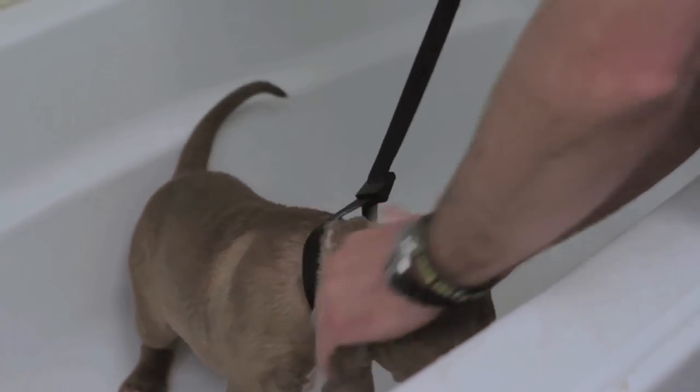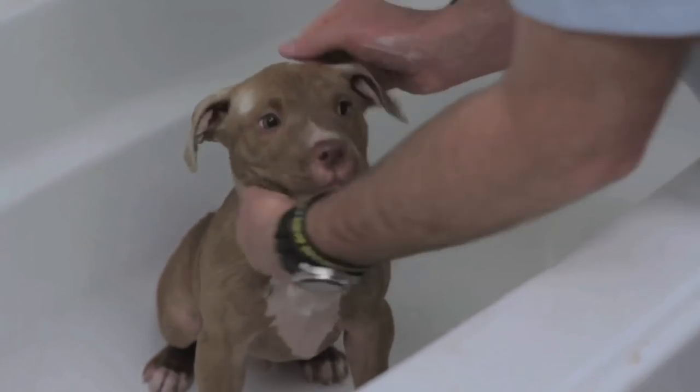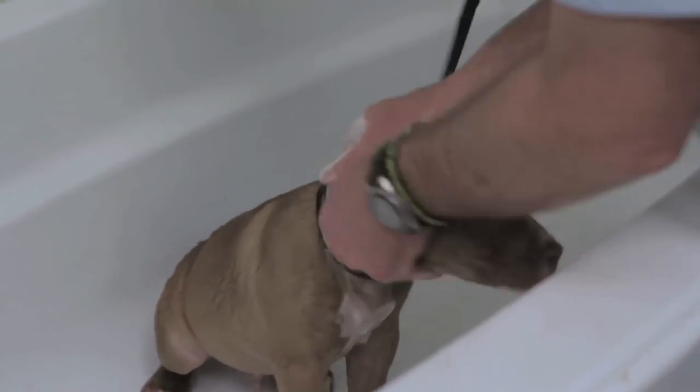Put some shampoo in your hands, start lathering that puppy up from the top and work it all the way down. You can actually go across the tops of the ears, but you never want to go inside the ears or up underneath the bottom of the mouth. We don't want to have any cross contamination with the puppy.